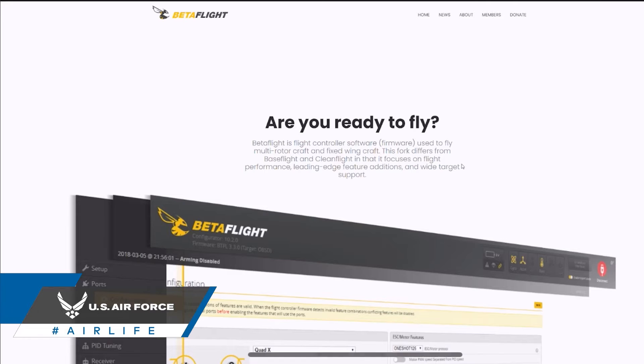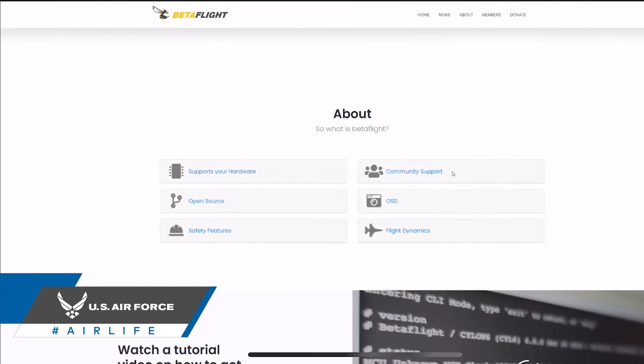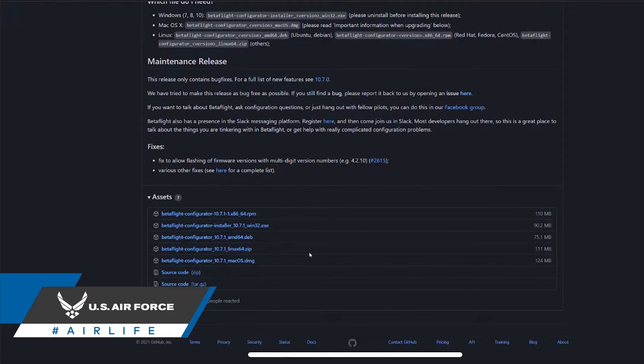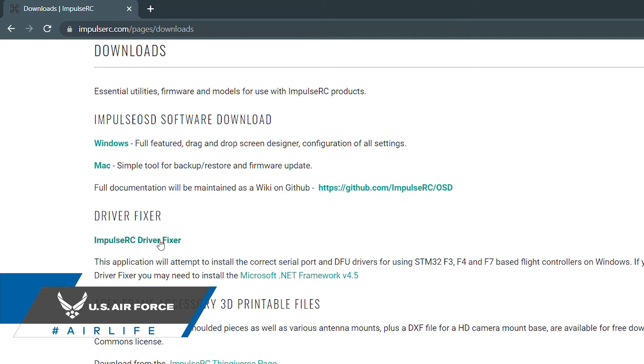You can get started by downloading the latest version of Betaflight for your computer-specific operating system. Software like Betaflight Configurator is open source and free to use. Depending on your computer, you may have to download additional drivers so that the application functions properly on your machine.